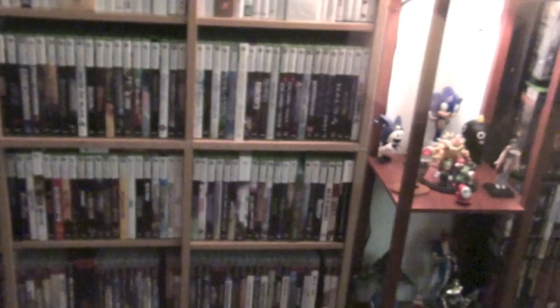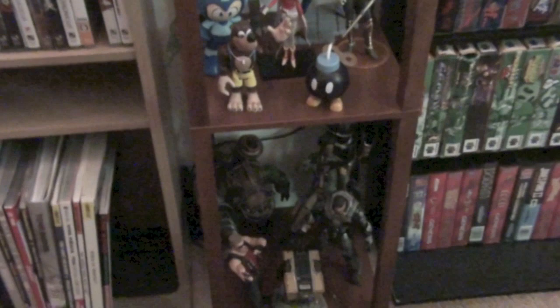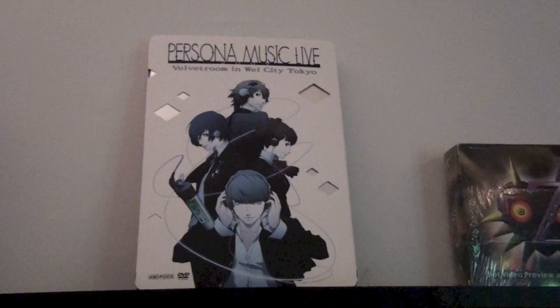I've got a big futon here in the middle, and then in the middle I have some toys — some little figurines, which are sometimes fun to have in a collection. And then over here — this is Retro Games. Up top, this is a collectible coin I got pre-ordering Super Mario Galaxy. This is Persona Music Live — I paid like $80 for this DVD, but it is really cool. There are videos of this on YouTube if you just look up Persona Music Live.